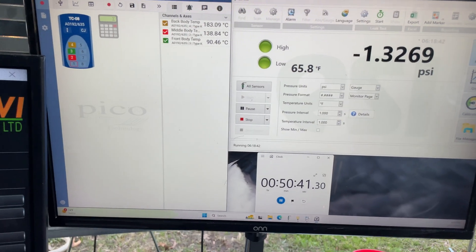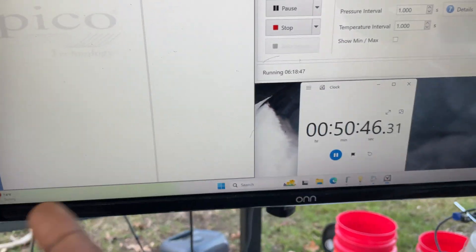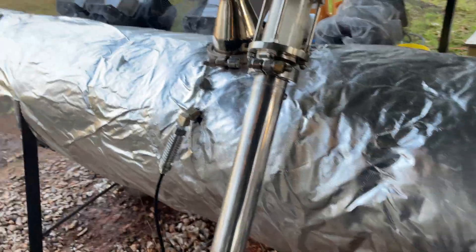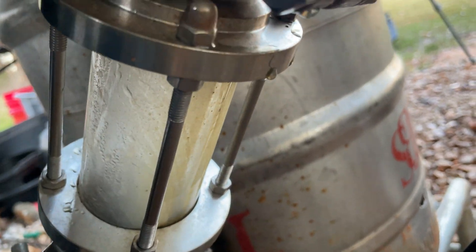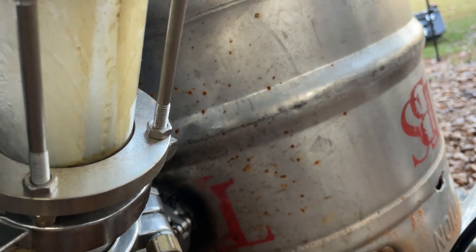We are an hour in — remember, minus 10 minutes because I forgot to start the timer — so almost 200 degrees Celsius back body temperature. You can see the pressure, and looking at the sight glass, these pipes are starting to get quite warm. Most importantly, we have a consistent flow of oil, or condensate. A consistent flow.